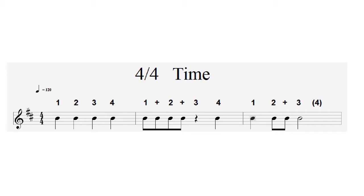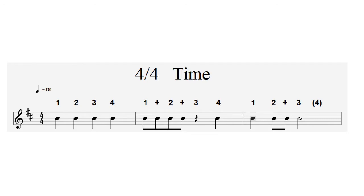Another time signature, and probably one of the most common — particularly for banjo players — is 4/4 time. The top number 4 tells us there are 4 beats in a bar: 1, 2, 3, 4. The bottom number 4 tells us those beats are made up of crotchets or quarter notes. Playing through the example: 1-and, 2-and, 3, 4; 1, 2-and, 3, 4. You'll notice in the second bar there's a crotchet rest, so there's no playing at all during that one beat.